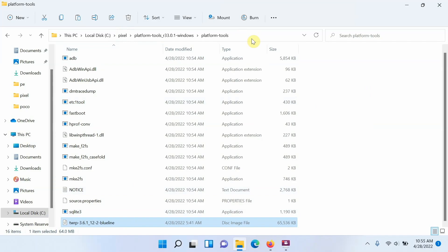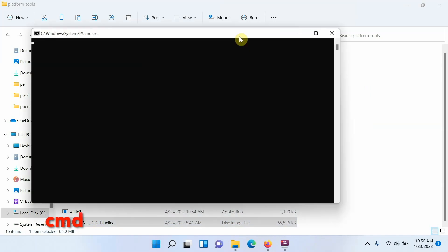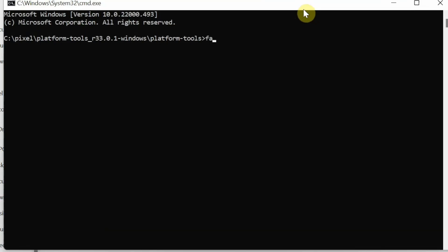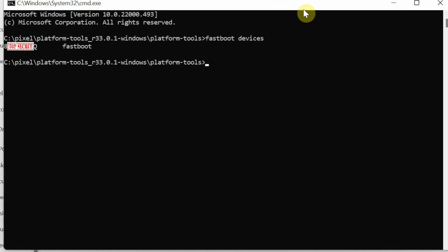Now we need to open Command Prompt. Mac and Linux users should open Terminal. For Windows, click the address bar in the folder, type 'cmd', and press Enter — this opens Command Prompt in that folder. The first command to run is 'fastboot devices' (Mac/Linux users prefix with './') to check if the device is detected in fastboot mode. You can see my device is detected.